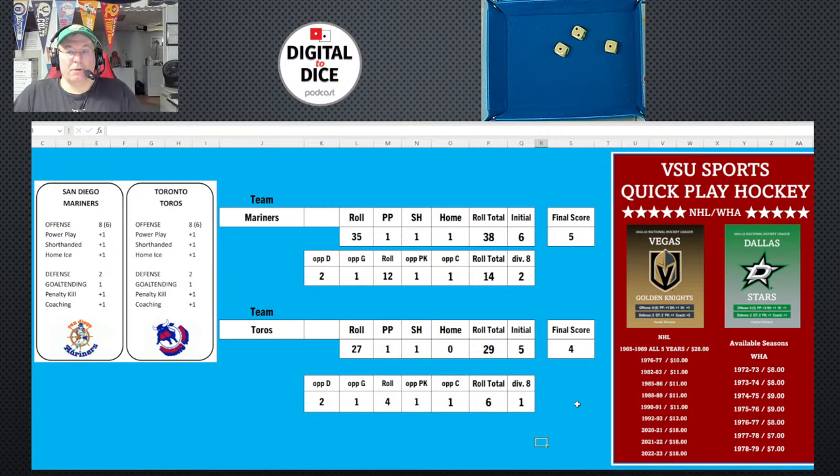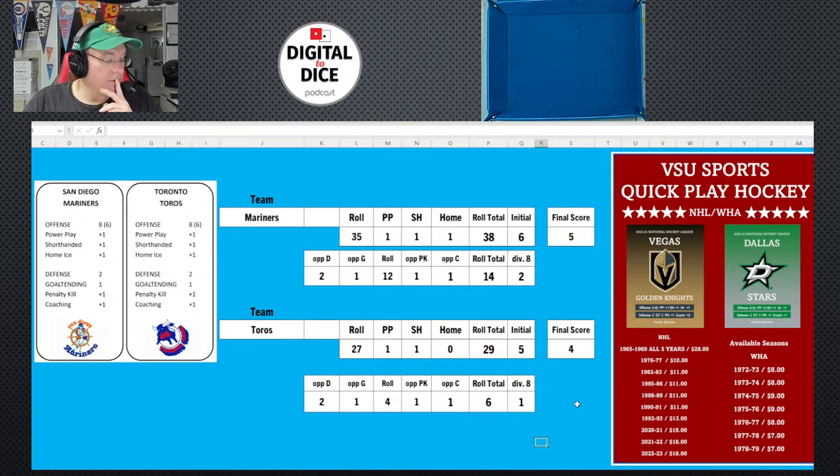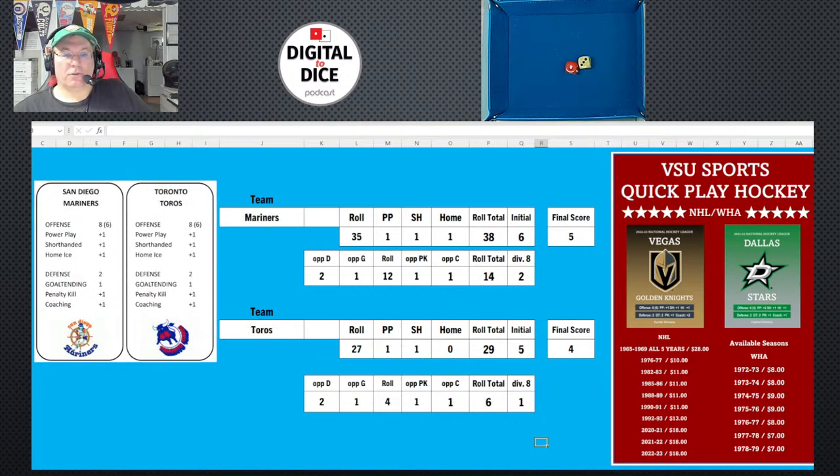In overtime, you roll one die for each team and one team must be two higher to win — the game can also end in a tie. Rolling for both teams: that's a tie, they didn't win by two. Rolling again — San Diego wins by two, so they score in overtime. Final results: Fighting Saints three, Whalers two; San Diego Mariners five, Toros four in overtime.